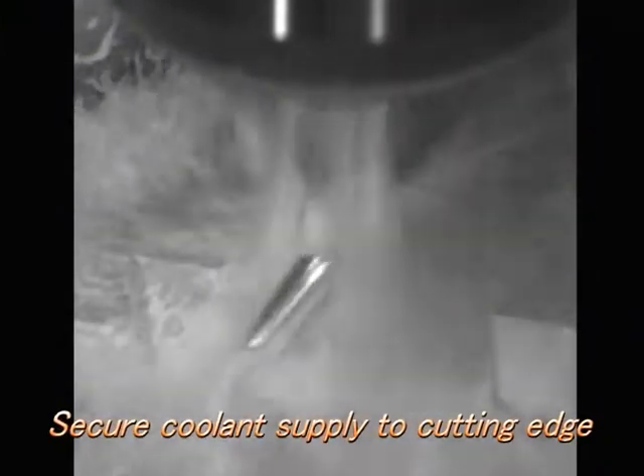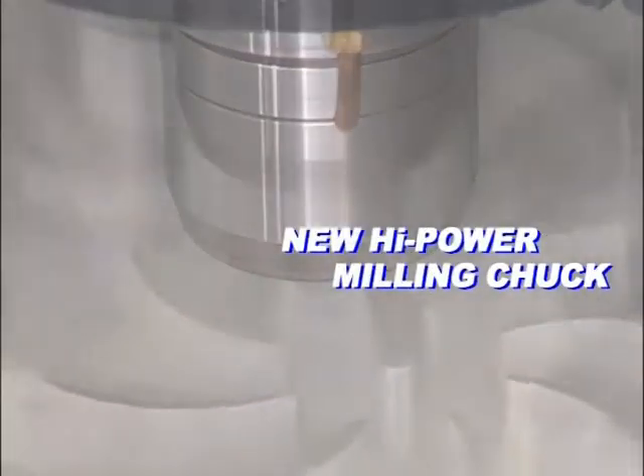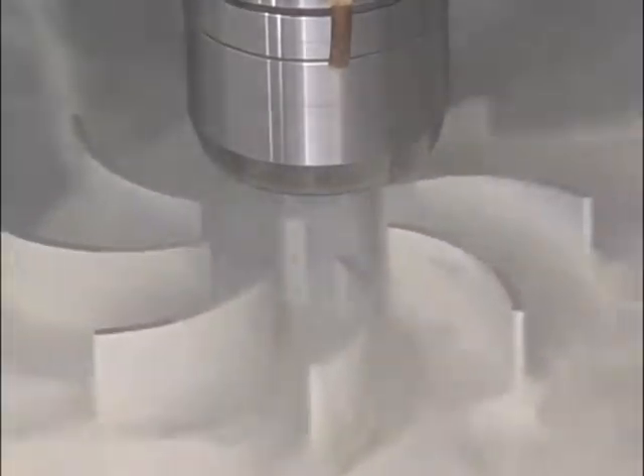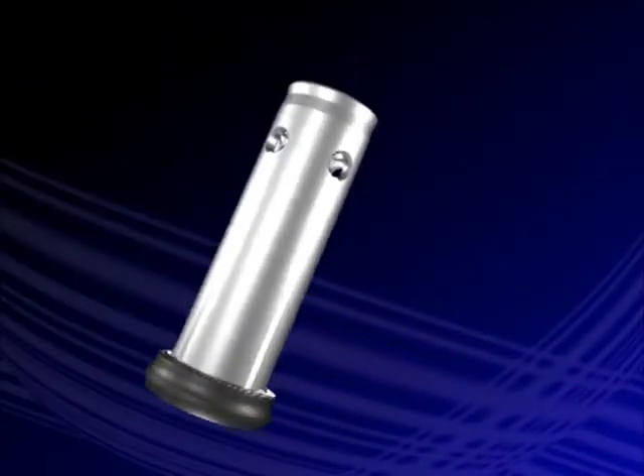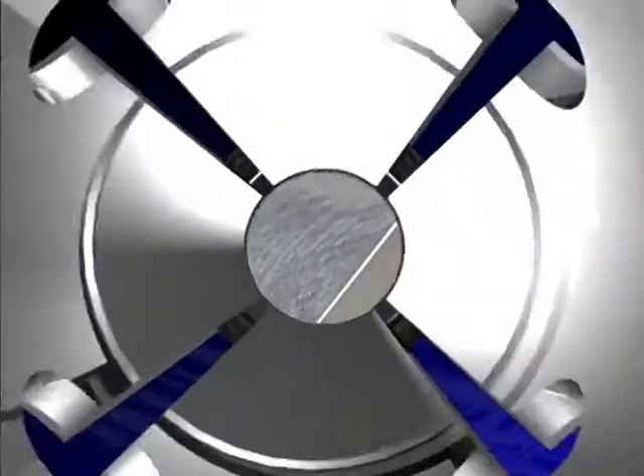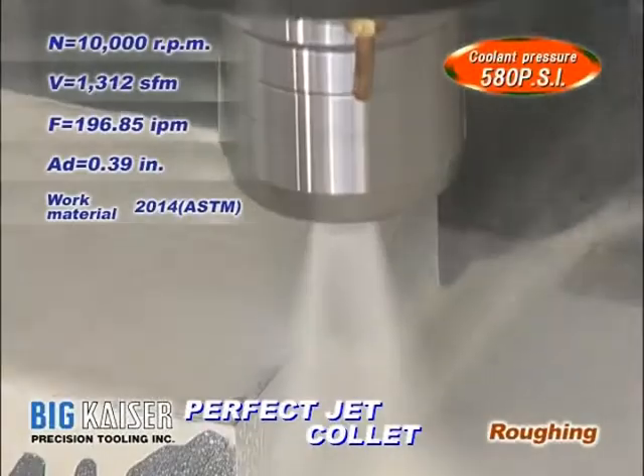Therefore, the coolant must be fed through the periphery of cutting tools. The Jet-Through Collet, designed for secure coolant supply, is a perfect match for high-power milling chucks and Mega Double Power Chucks. Note the stable end milling at high RPMs on an aluminum alloy.